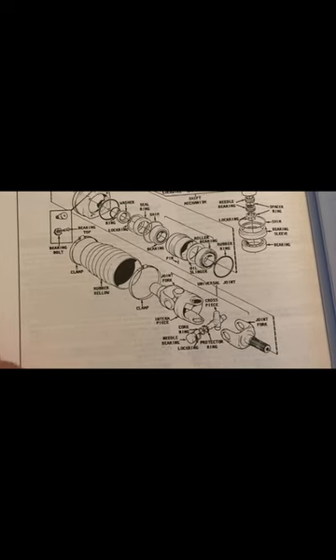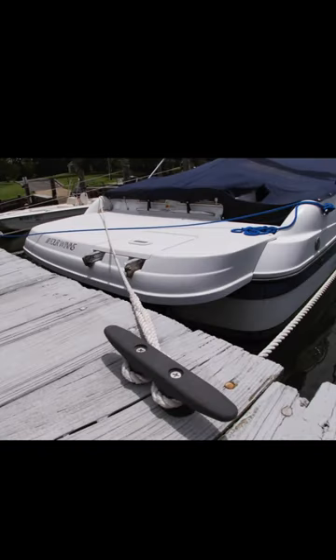When water comes in through that area, your boat can sink, and it can sink quickly. The bellows is a weak link with an inboard-outboard motor.